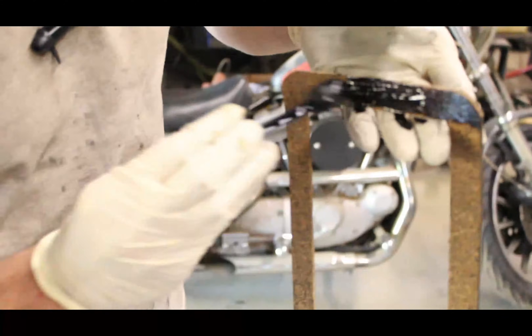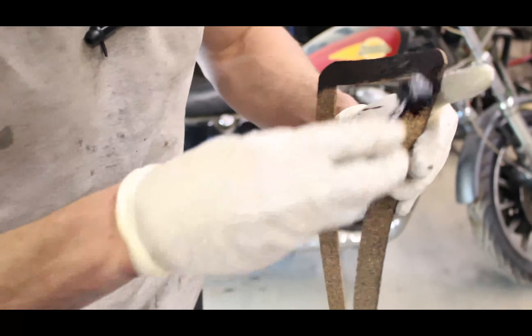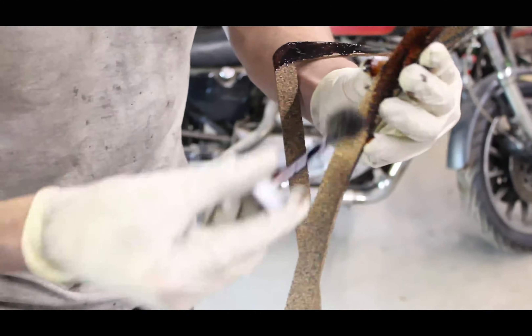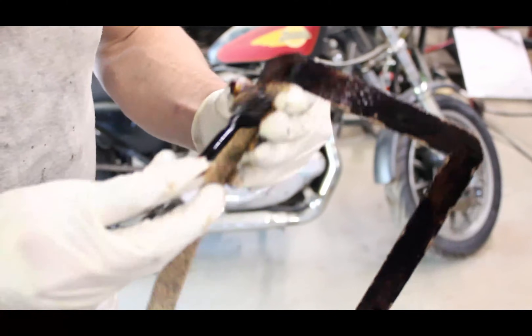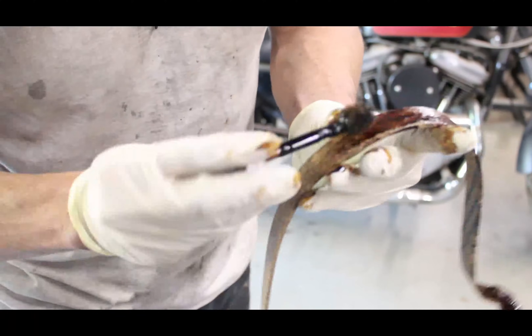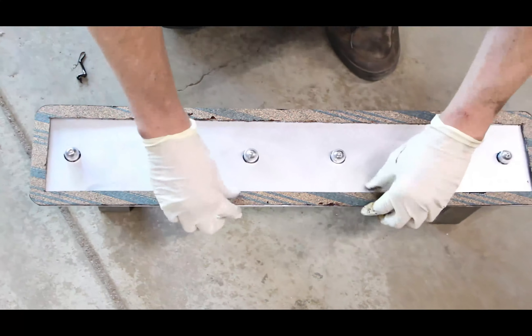Once you've finished placing all six bolts in the spacers, take your gasket and using some shellac, cover one side of the gasket. Once you've coated one side, place the gasket down on the cover on the side that has no letters on it. Go over it a few times, make sure you get any wrinkles and kinks out of the gasket, get it sitting nice and flat, following the shape of the cover itself very nicely, because once you get this step done, it is going to sit there.